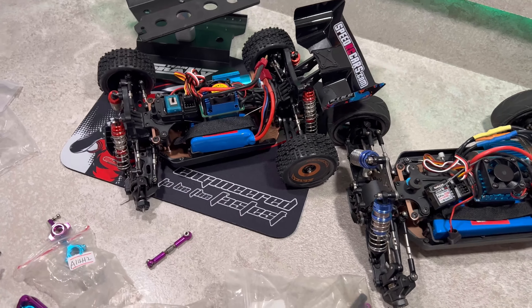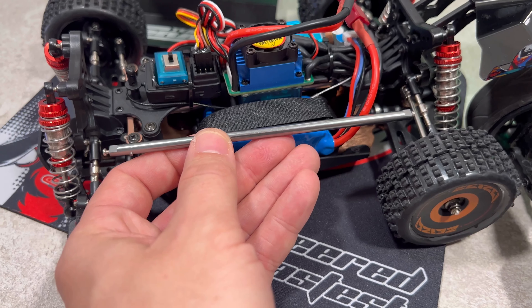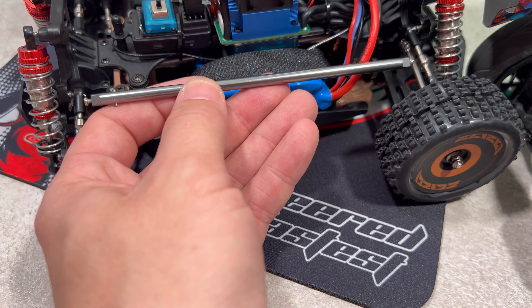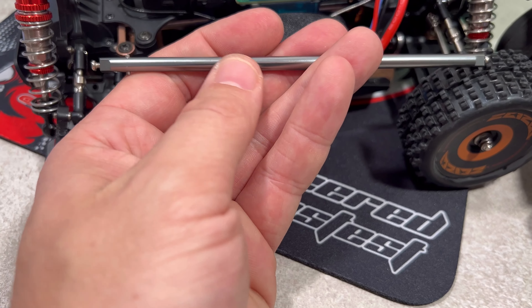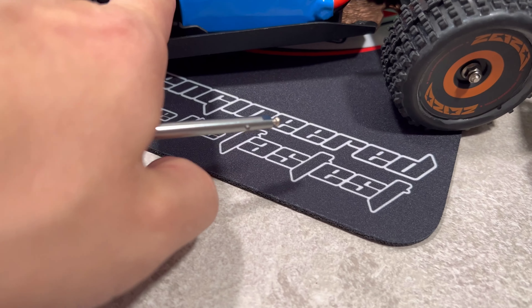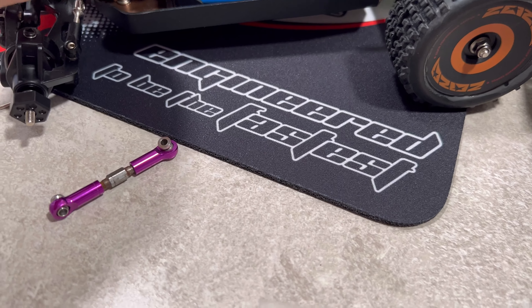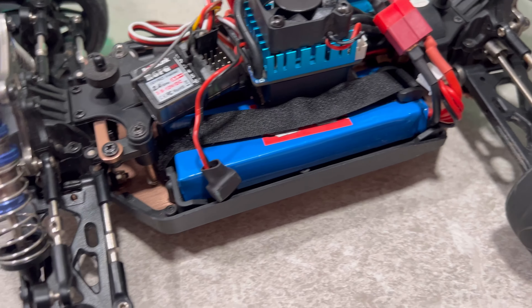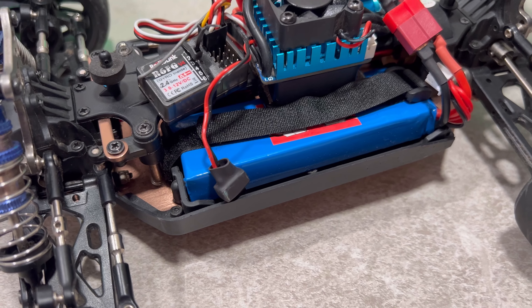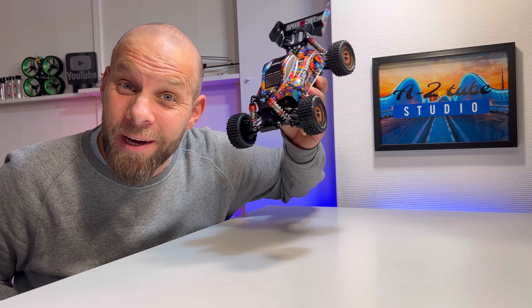Stay tuned — I will do a very cool build with this car. The one thing I'm not 100 percent sure about is the drivetrain. The old 1:18 scale drivetrain looks like it could fit, but I don't know if it will work with the bearings, c-rings, and all the hardware — it also seems slightly thicker. From the 1:14 scale, the drivetrain is definitely too long because of the larger chassis. So now it's time to bring this thing on the street and bash it a little bit.